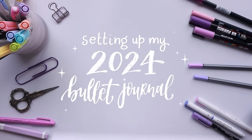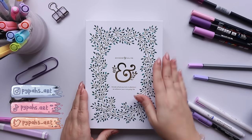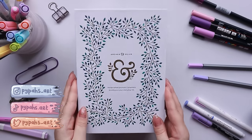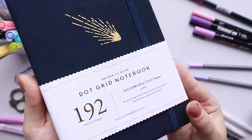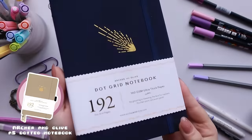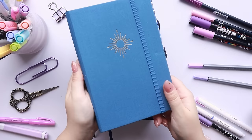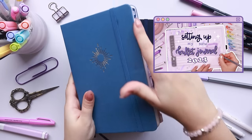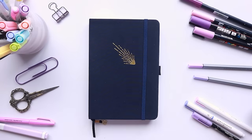Hi everyone, welcome back to another video. Today I'm super excited because we're finally doing my 2024 bullet journal setup. This is one of my most anticipated videos that I do every year. As per usual I'm using an Archer and Olive bullet journal with 192 dotted pages — the links to everything I'm using will be down below. I also used an Archer and Olive bullet journal last year, so let's get right into it.